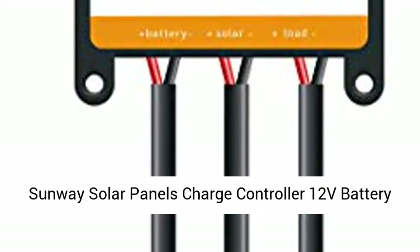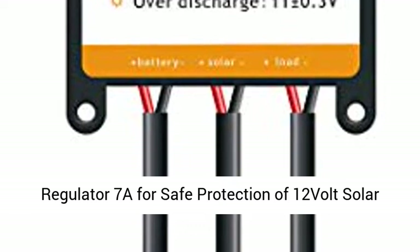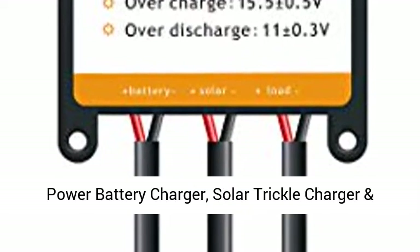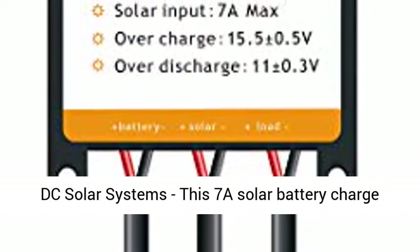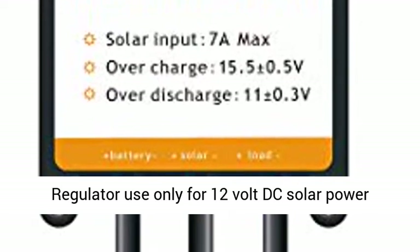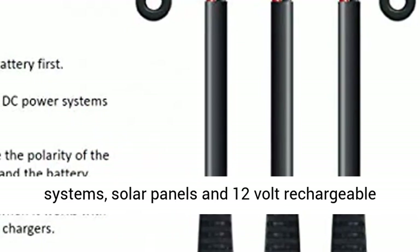Sunway Solar Panels Charge Controller 12V Battery Regulator 7A for safe protection of 12V Solar Power Battery Charger, Solar Trickle Charger and Maintainer, and Solar Powered System Kit. For 12V DC Solar Systems, this 7A Solar Battery Charge Regulator is used only for 12V DC Solar Power Systems, solar panels, and 12V rechargeable batteries protection.